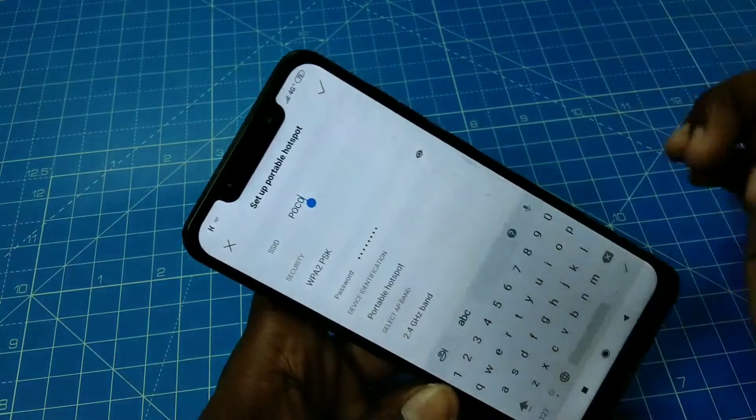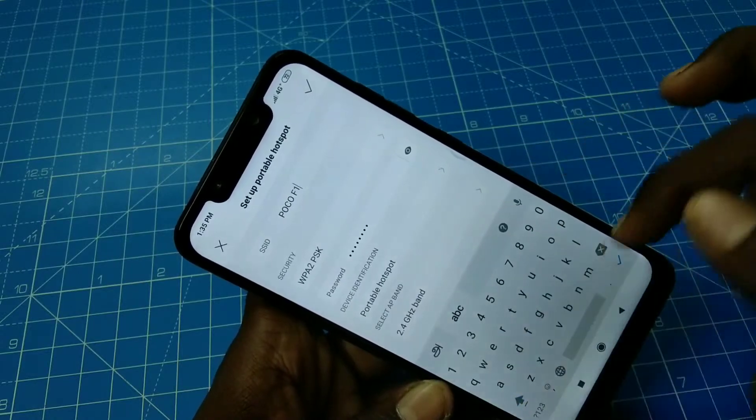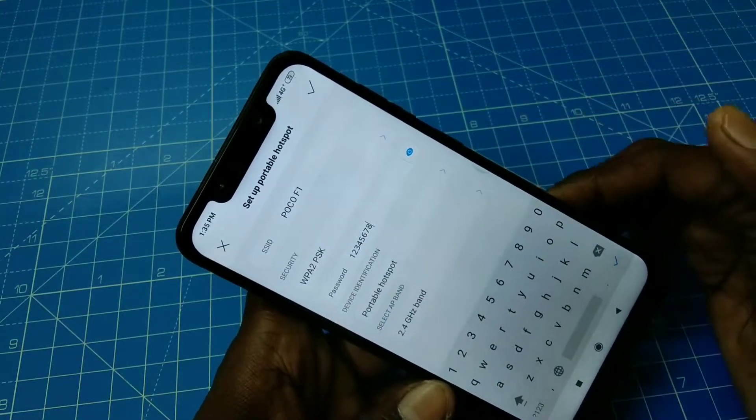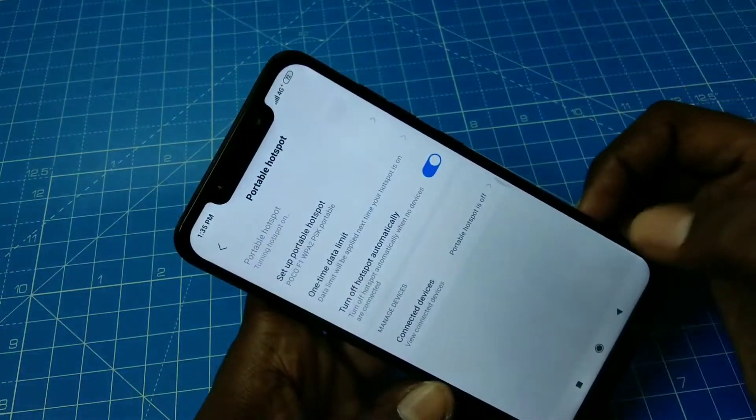Here you can set the portable hotspot name. I am giving it the name Poco F1. You can also set a password for the hotspot.